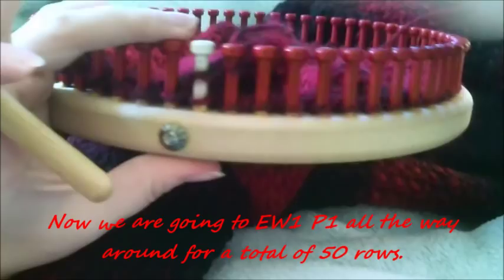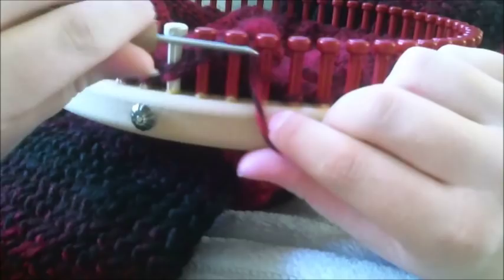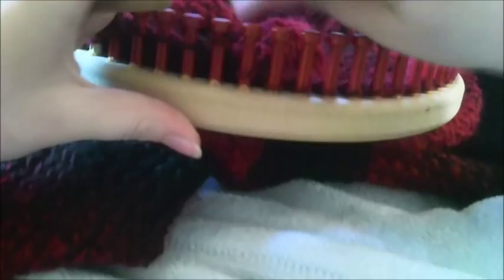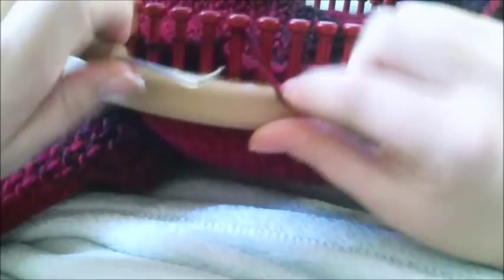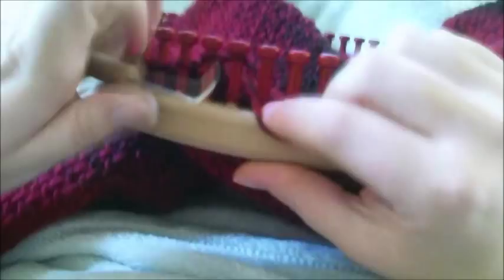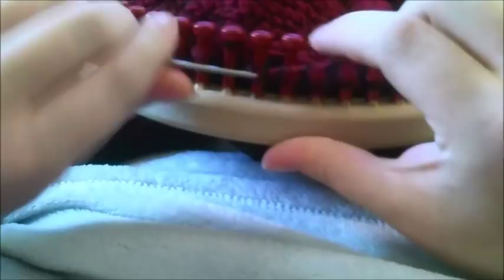Now we're going to start our rib stitch. Because we overlapped we're starting two over, but our actual starting point is the white peg. Go ahead and e-wrap one, purl one all the way around. This is your rib stitch, and you're going to do this for 50 rows, then bind off. I would suggest a stretchier bind off — I personally use Luma Hatt's bind-off video; it works really great and it's not too stretchy but stretchy enough for a nice tasteful finish. I'll post a link to that in the info box below the video.